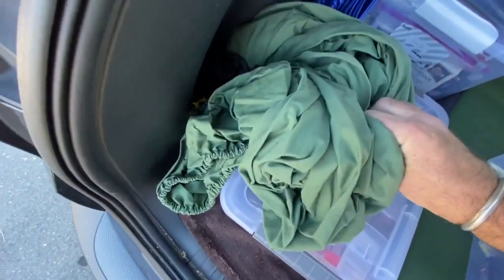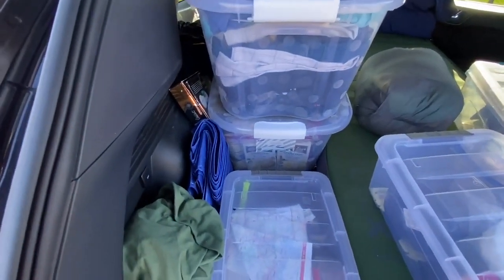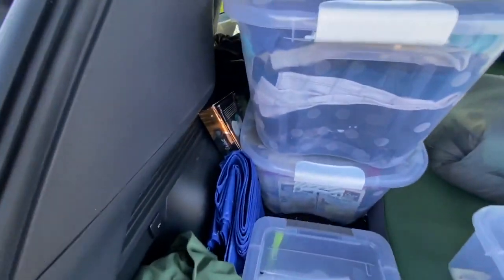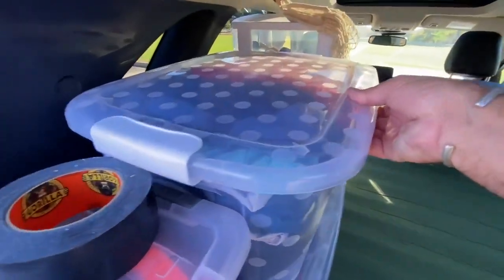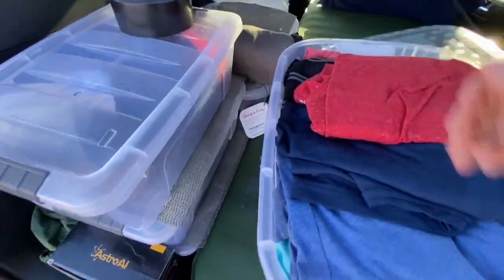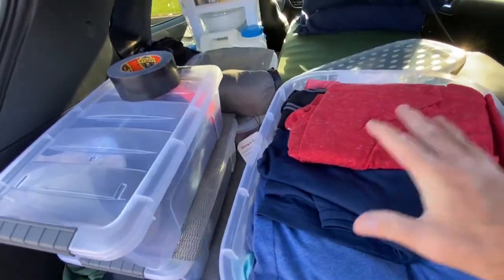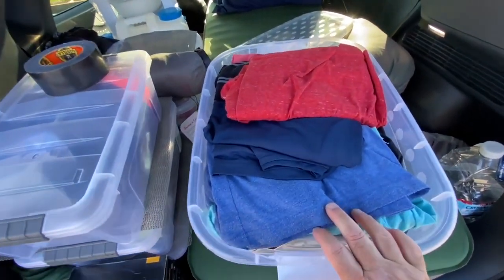This is a sheet that I put on the air mattress. Now I'm going to show you the things I have outside. I have two larger tubs here — I got them at Target. This first one is essentially most of my clothes. Remember, I have a storage unit close by, so this comes and goes when I get dirty clothes, need to do laundry, or when it's summer and I need more shorts and t-shirts, or winter when I need warmer sweaters.